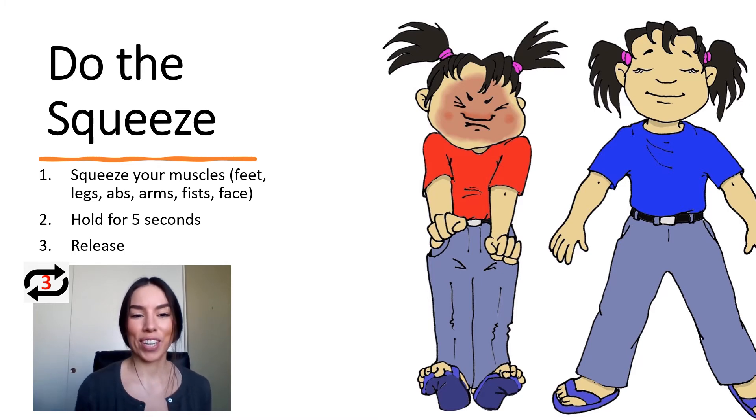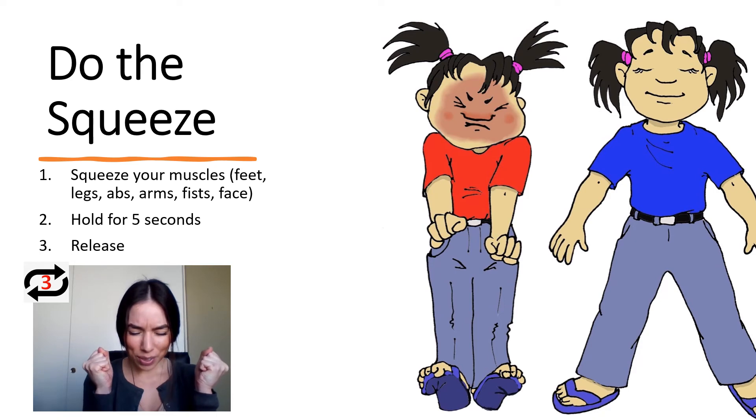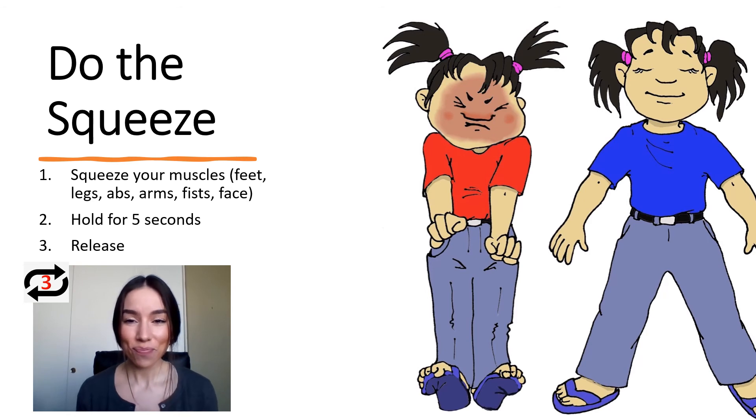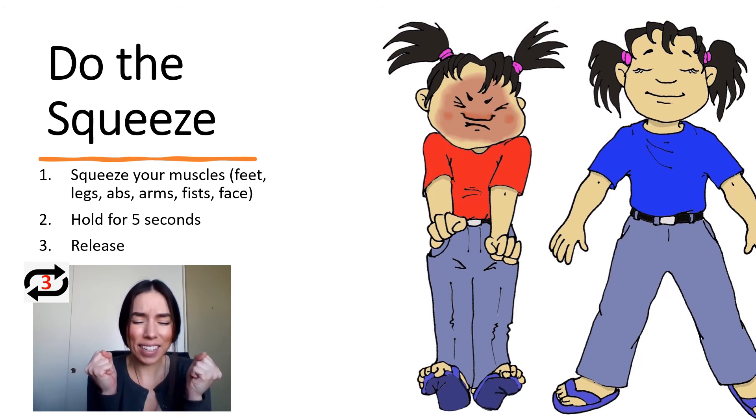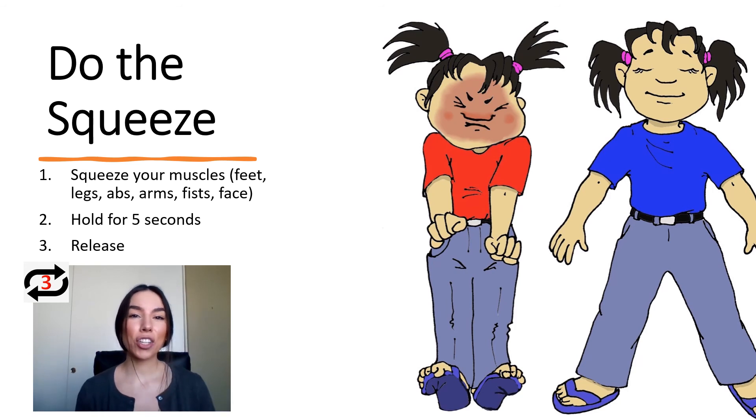And we're going to practice holding for five seconds, and then we're going to release that tension. Ready? Here we go. Tighten — five, four, three, two, one — and then you can release it. Repeat tightening and releasing about three times, and that should help get that tension out of your body, and you'll be ready to take on those difficult problems.